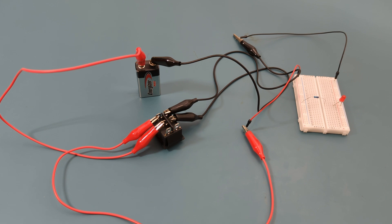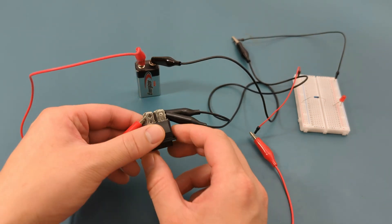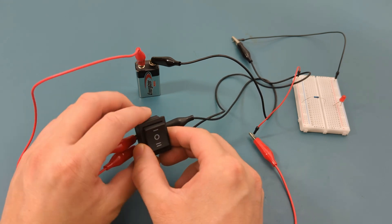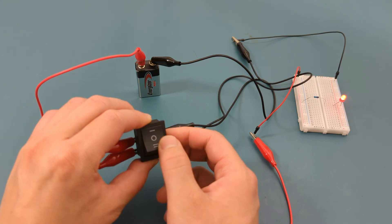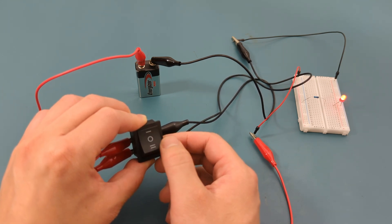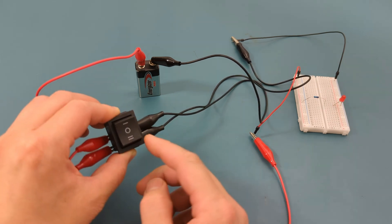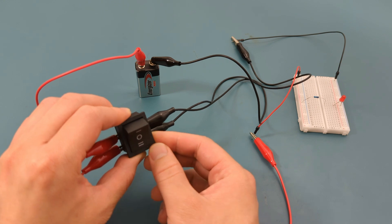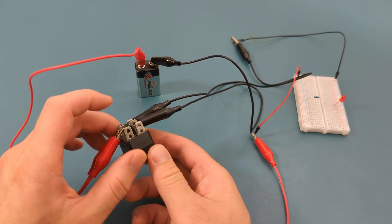This is the three-position rocker toggle switch. This switch supports two devices, but I've attached only one device to it. When I press the top position, the LED turns on. When I toggle to the middle, the LED turns off. Pressing the bottom position, the LED doesn't turn on because I don't have anything connected to it. If you have a device connected to this position, your device will turn on.